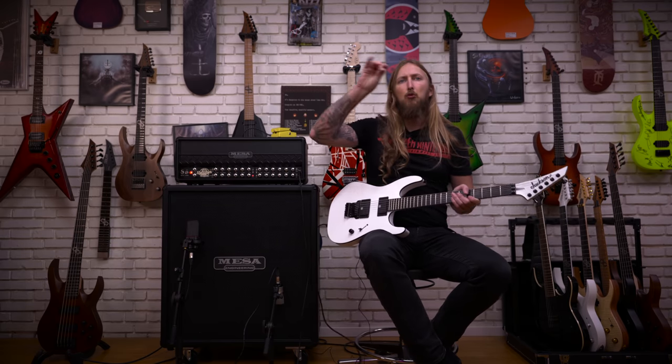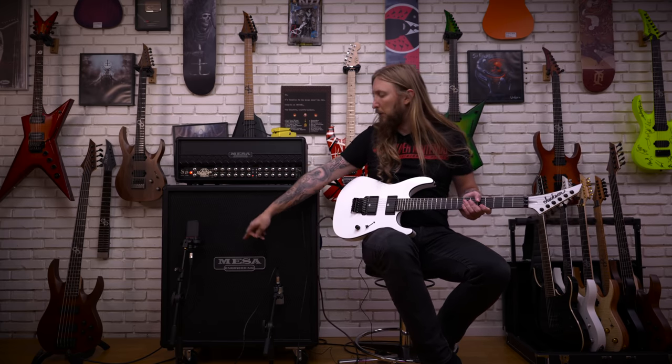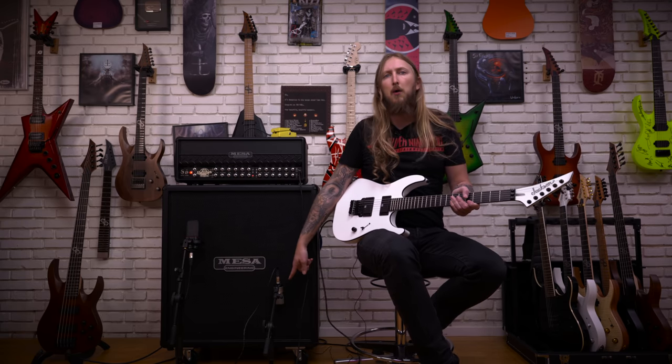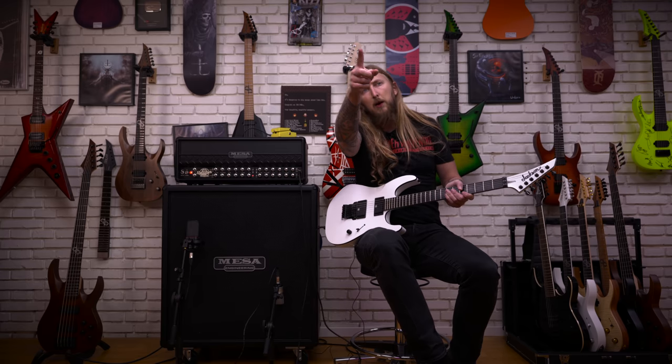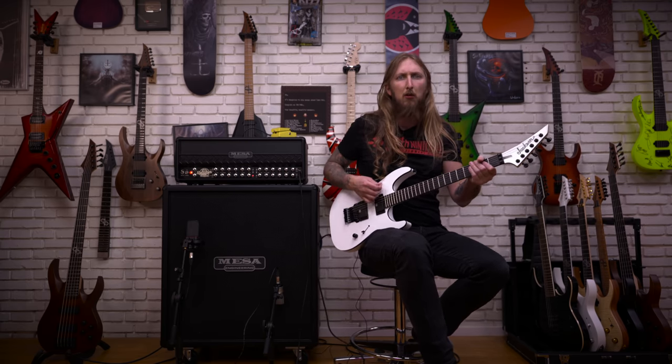Today I'm using my Mesa Boogie Roadster amplifier going into my Mesa 4x12 oversized cabinet. That's an Austrian Audio OC18 microphone, a Neumann TLM102, and a Lewitt room microphone over there. And this is Ola Testing Shit!